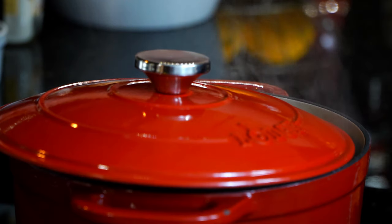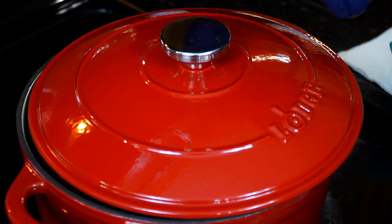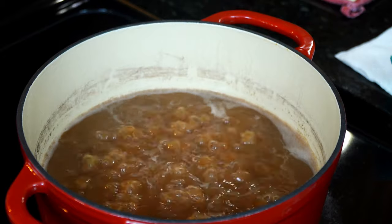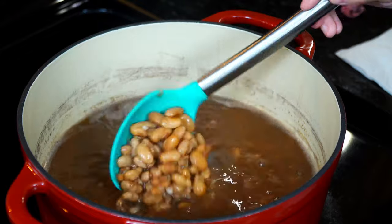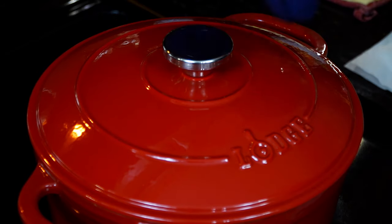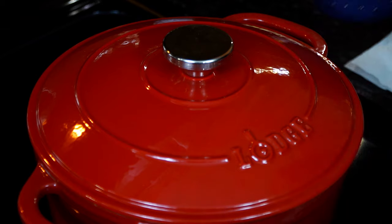Let the beans cook for approximately an hour and a half, or until soft. To test if they're done, I take a bean out, blow on it to cool it down, and then press with my fingers. If it feels soft and smashes easily, they are done. Turn off the heat, cover, and set aside until we need them.